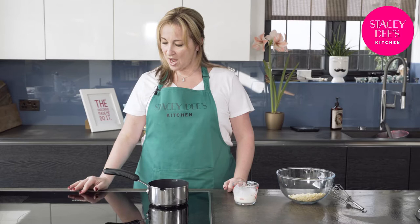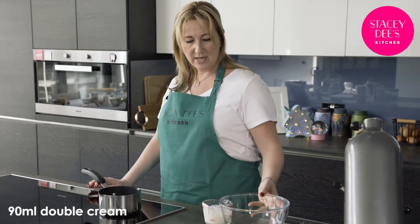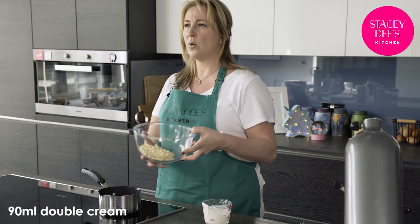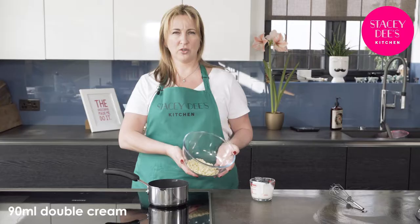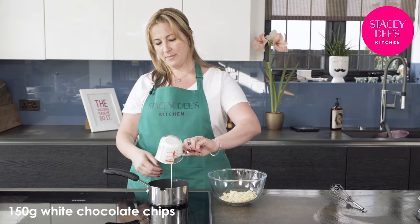To make ganache, I'm going to put 90ml of double cream into a small saucepan and heat that up until it's just starting to boil. In this bowl I have 150 grams of white chocolate chips. If you don't use white chocolate chips and you just use white chocolate, make sure you chop it up as small as possible. We're going to heat the cream up and then pour it into the white chocolate.